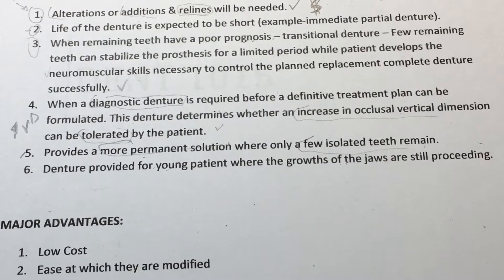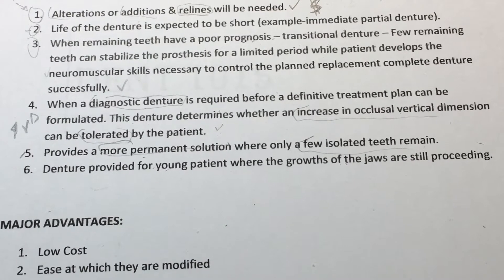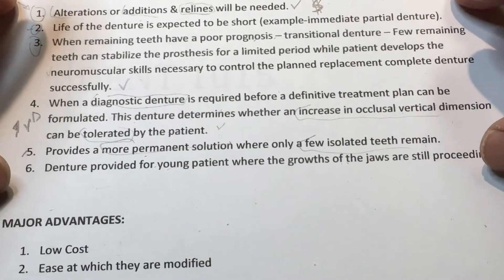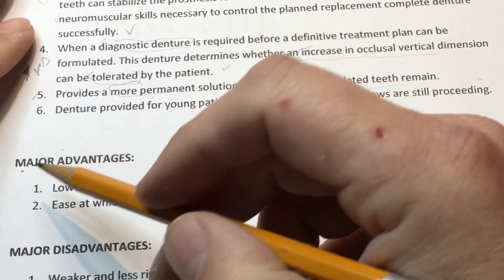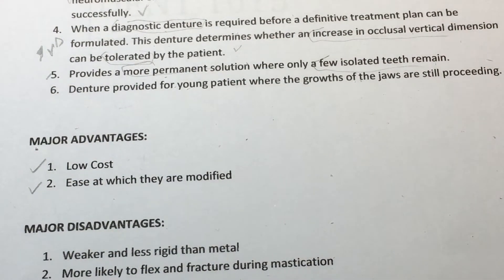The goal is to create prosthetics that don't cause future harm, maintaining the health of what the patient already has, or ideally increasing it. Here are six indications for treatment for an acrylic partial. There are also advantages: it's low cost and very easily modified. Being all acrylic, we can add teeth, wires, and strengtheners, perform relines and rebases — many modifications are easier than with a cast partial, where we'd be laser welding or adding retention.